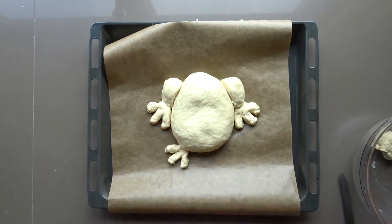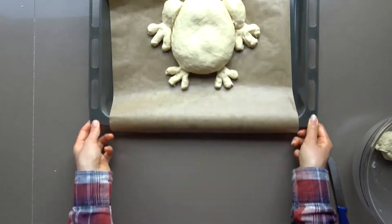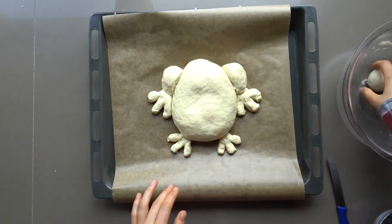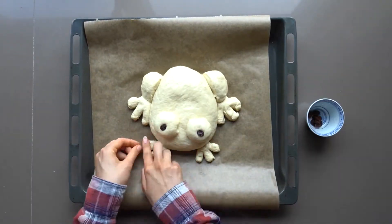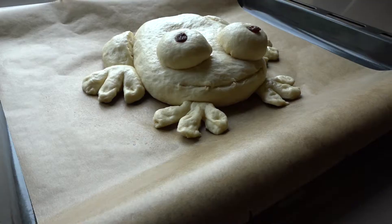If you want to, you can smooth them out and press the end down a bit to form the characteristic round tips. Now take the remaining dough, divide it into two, and form balls to put on top of the main body. I'd recommend wetting the dough a bit to get them to stick to the body more. Add two raisins to the pupils of the eyes. If you want to, you can also put raisins on the bottom of each of the toes.